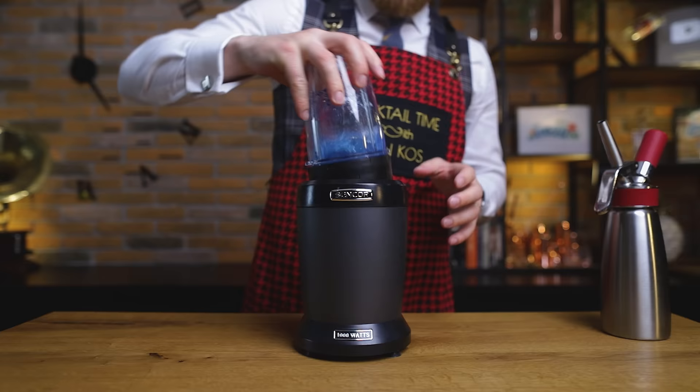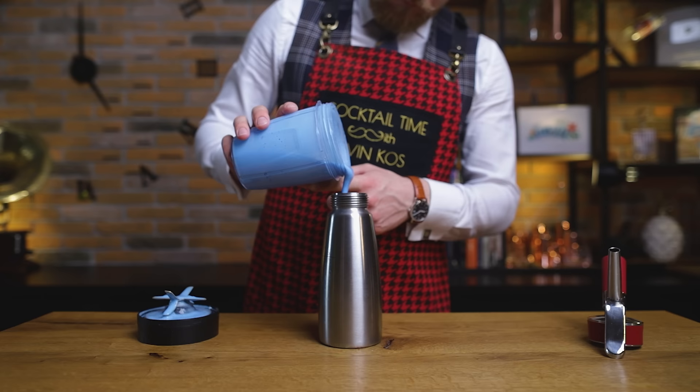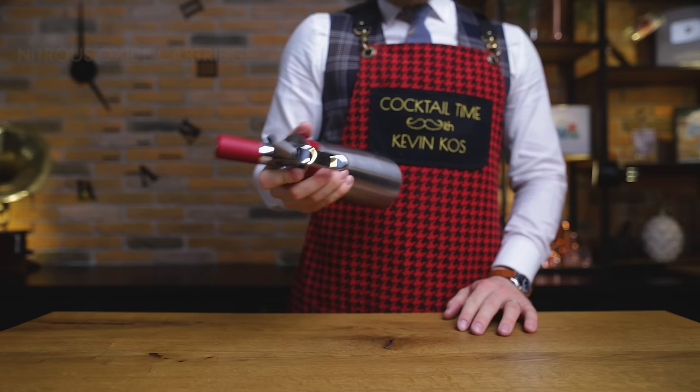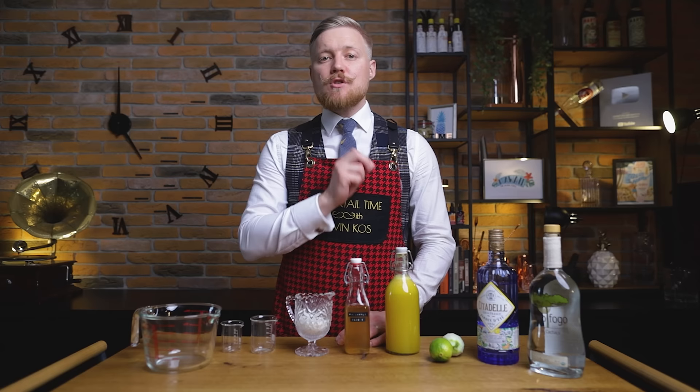Blend everything for at least 20 to 30 seconds. Transfer into a cream whipper and charge it with a nitrous oxide cartridge. Give it a good shake and place it in the fridge to chill. Use up the foam within 3 days, and the best way is to place it on top of our milk-washed Blue Hawaii cocktail.